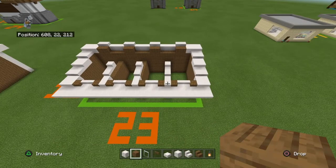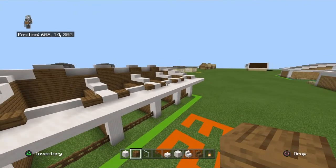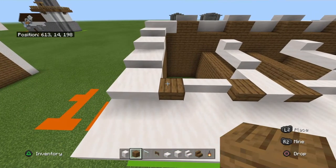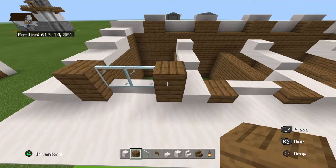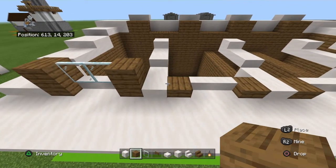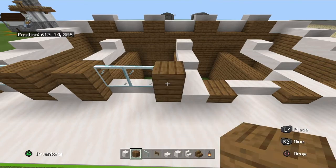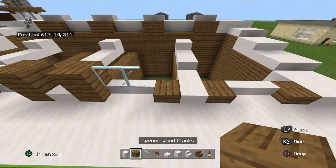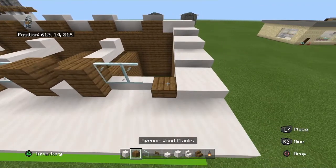Now the smooth quartz stairs and spruce wood planks come into play. Going left to right on top of the spruce wood planks area, place: one spruce wood plank, two glass panes, spruce wood plank — skipping over any smooth quartz block. Continue: spruce wood plank, two glass panes, spruce wood plank, then skip the smooth quartz block. Repeat: spruce wood plank, two glass panes, spruce wood plank — skip the gap — spruce wood plank, two glass panes, spruce wood plank.